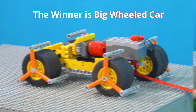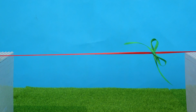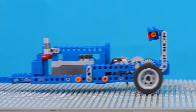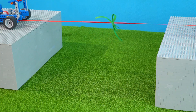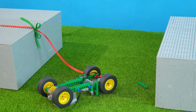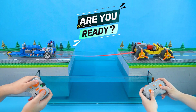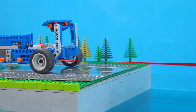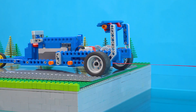The winner is big wheeled car. Round 2. The winner is race car. This is a tug-of-war contest between two cars. Whoever loses will fly into the deep abyss. Also, the loser car can fall into the swimming pool. Who will win? Let's find out.